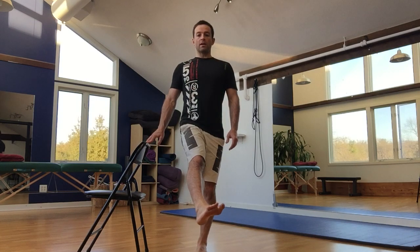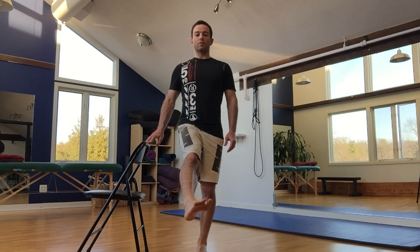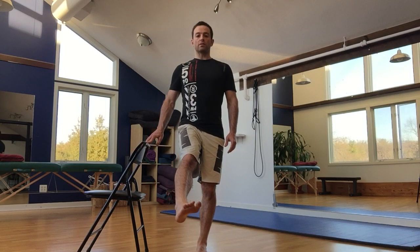Keep that tall spine, and I'm going to begin drawing circles in front of my body, making sure that my foot stays relaxed, my knee stays locked out, and that my pelvis doesn't hike up. Oftentimes the pelvis wants to drive this motion. We're trying to differentiate between the pelvis and the hip — we want the motion to come directly from the hip.